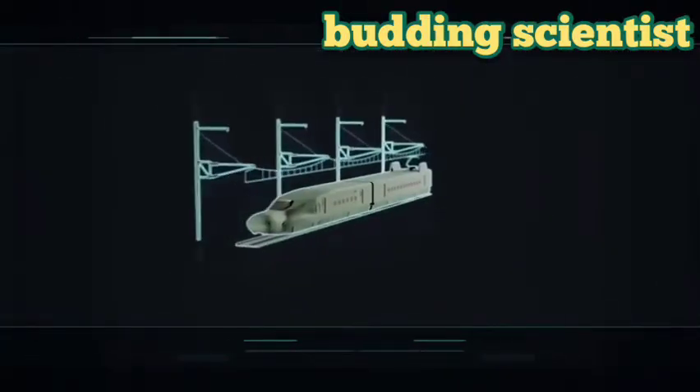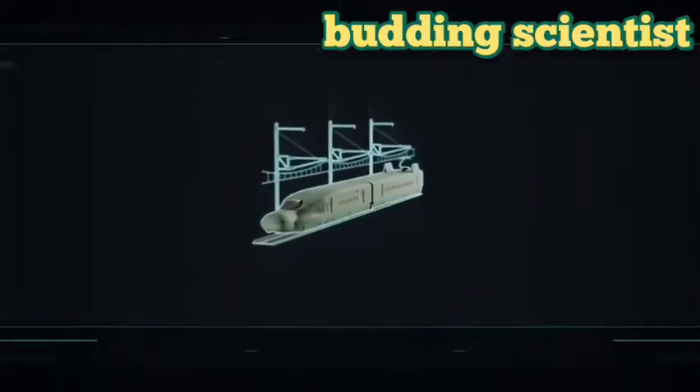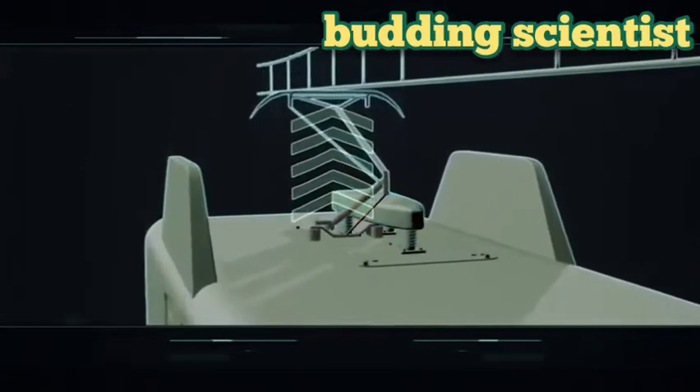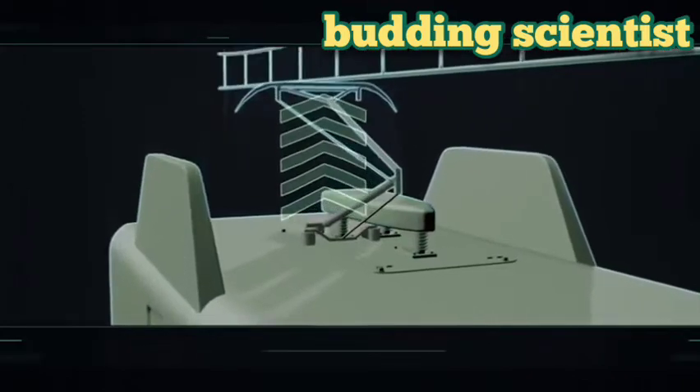For high-speed units such as the Shinkansen trains, springs are not efficient. Instead, contact is maintained through a pressurised air system that holds the contact in place through constant force.